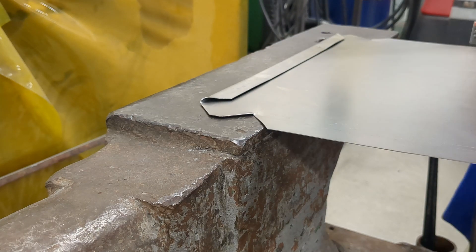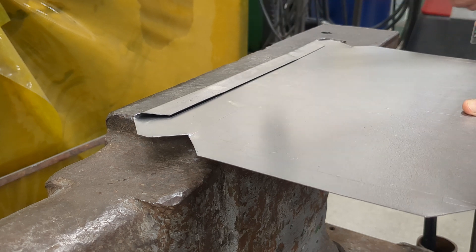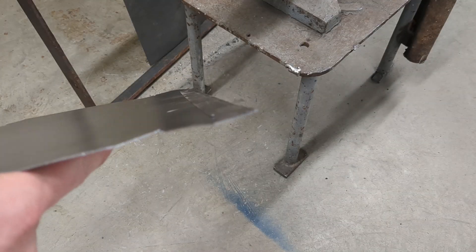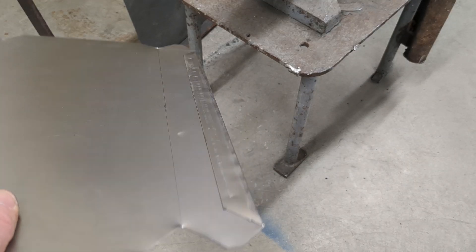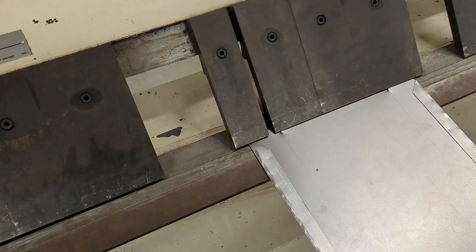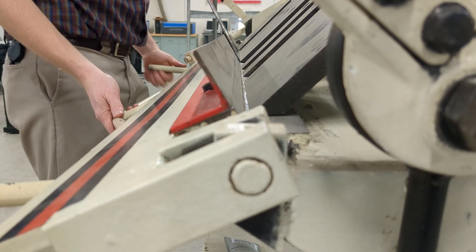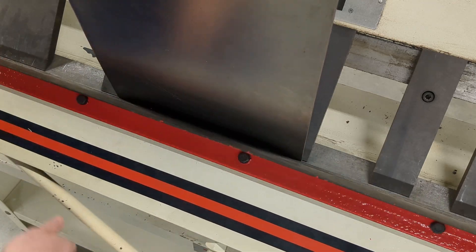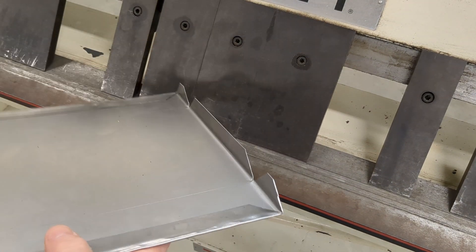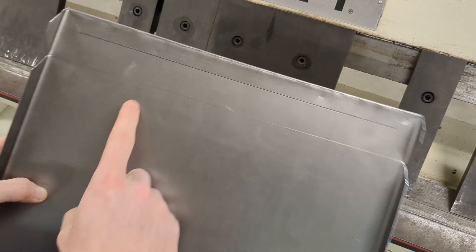Next, take your metal to an angle iron to flatten your hem completely with a hammer. You don't want to put a bunch of dents in your metal here, so take your time. This is a tapping action, not an almighty Thor hammer action. Once you're done, your hem should look something like this. Return to the brake to continue forming your tray by bending the tabs to 90 degrees, then finish the tray bottom by bending the sides to 90 degrees as well.